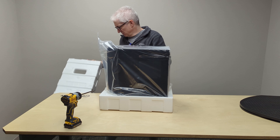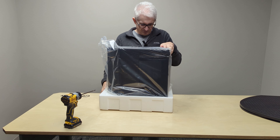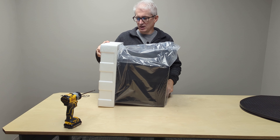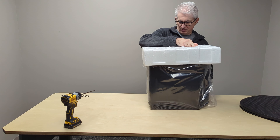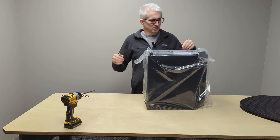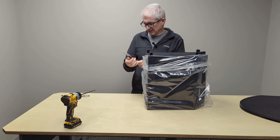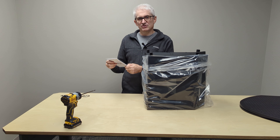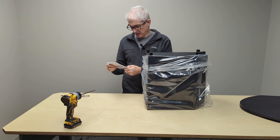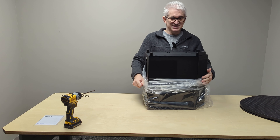I have never touched this case before in person, so my reaction here is genuine. Got a little manual here. This is the NZXT H6 — I believe it's called the H6 Flow. It just says H6 Series on there, the 'Flow' being for airflow.